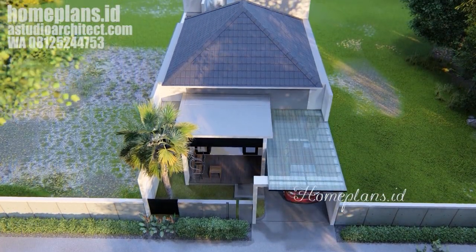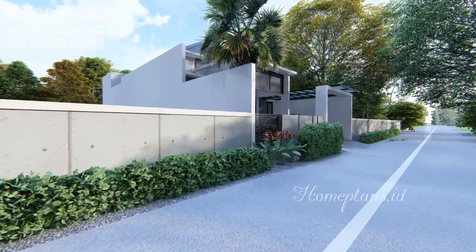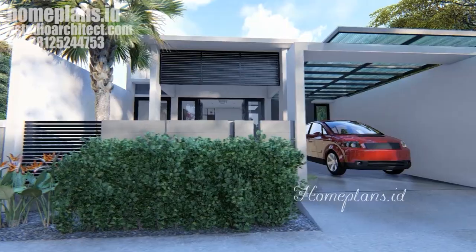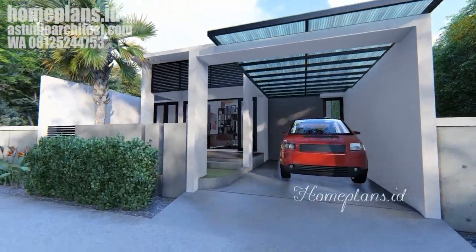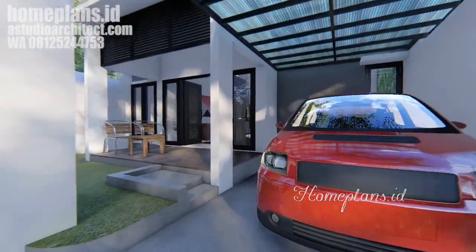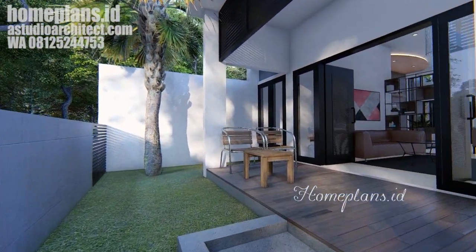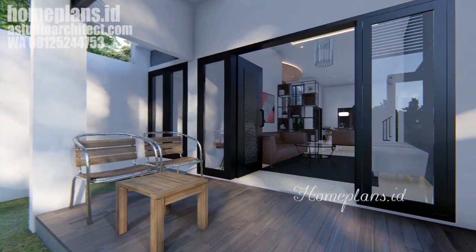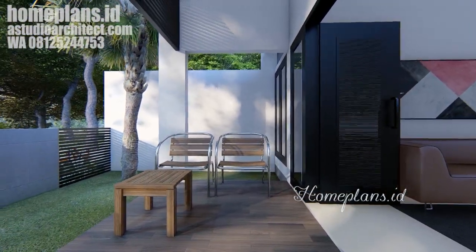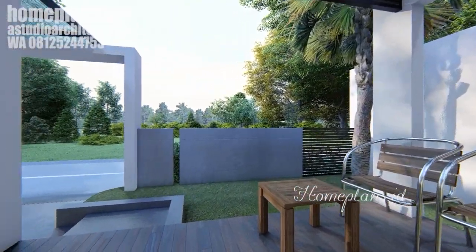Ini adalah bentuk rumah keseluruhan bila dilihat dari atas. Ini adalah view dari jalan ketika kita berada di depan bangunan. Sebuah atap polikarbonat memayungi area carport. Kita lanjutkan menuju ke area taman depan di mana kamu bisa tanami dengan berbagai tanaman sesuai kesukaan kamu. Ini adalah area terasnya dengan pintu dobel menuju ke dalam rumah. Dua buah kursi dan satu meja tamu bisa kita letakkan pada bagian depan teras.